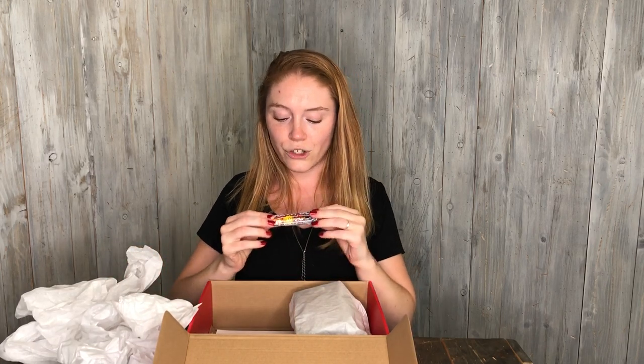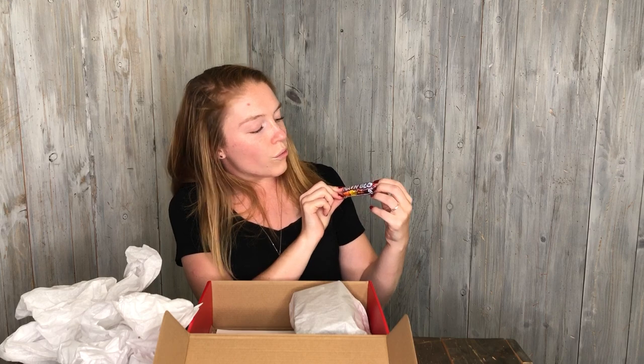Our treat this time is Rainblow bubble gum! Who doesn't love popping some bubbles on a hot August day?